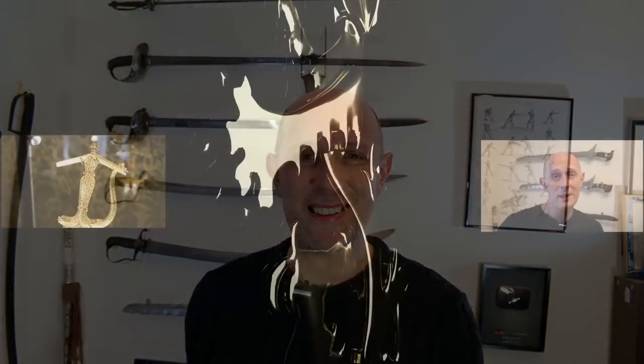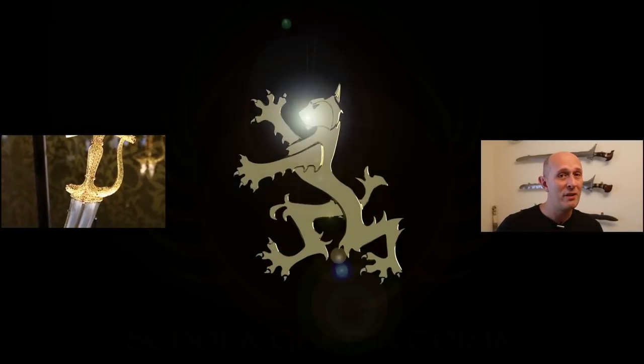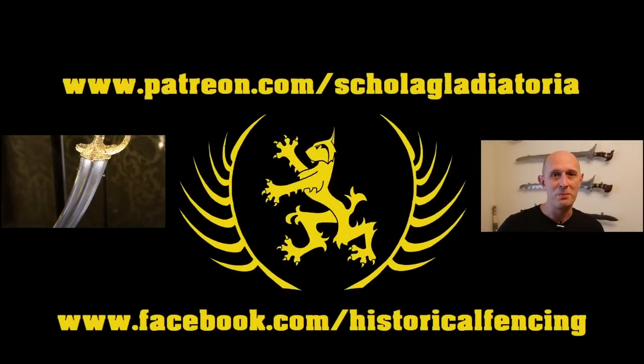I hope that was somewhat interesting and fun. I've got some really nice swords here to research and look into, and without any shadow of a doubt some of these swords will be going up on my website over the coming weeks. Cheers for watching and see you for the next video. Please subscribe — we have extra videos on Patreon and you can follow us on Facebook.